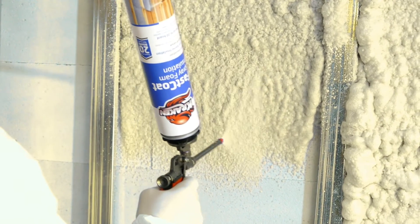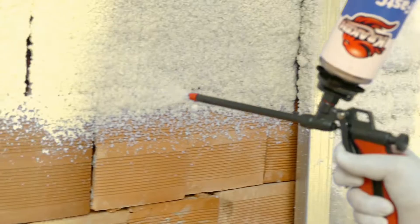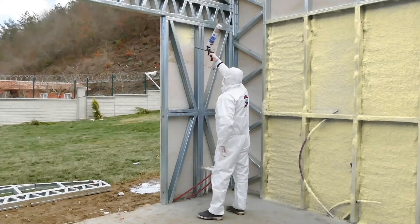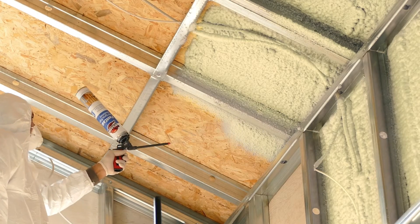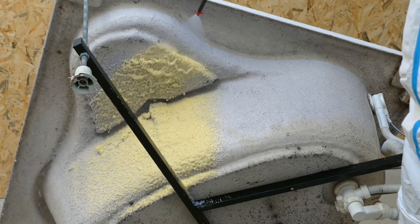It serves for the maintenance of the integrity of surfaces such as brick and autoclaved aerated concrete, and supports the integrity of masonry walls. It can be conveniently applied on indoor and outdoor structures of buildings, including partition walls, roofs, subfloor, and air conditioning and ventilation walls.